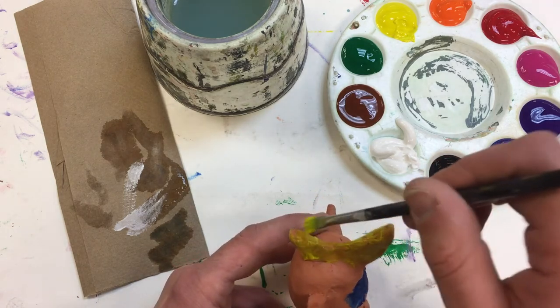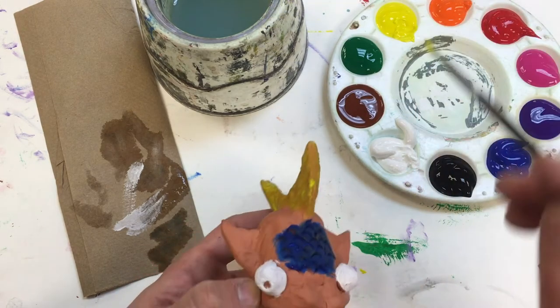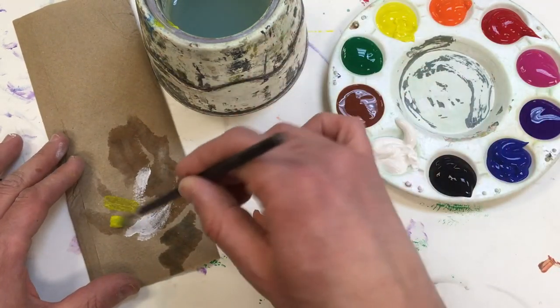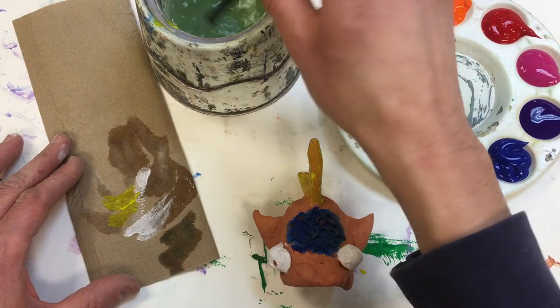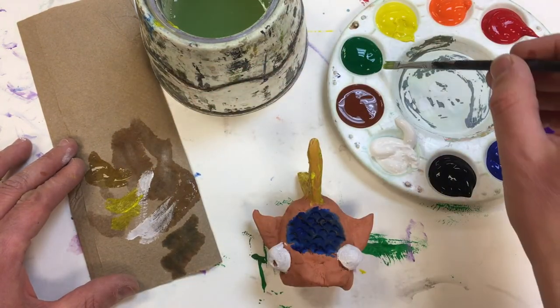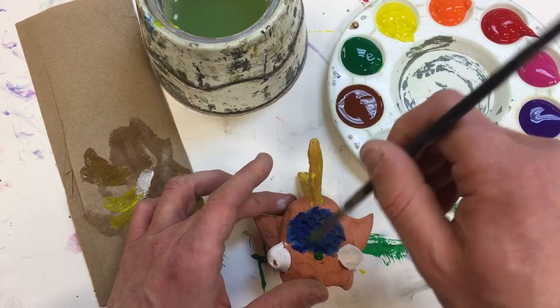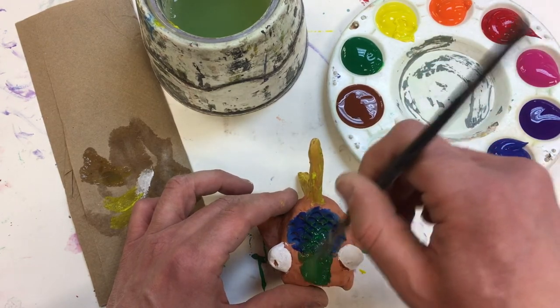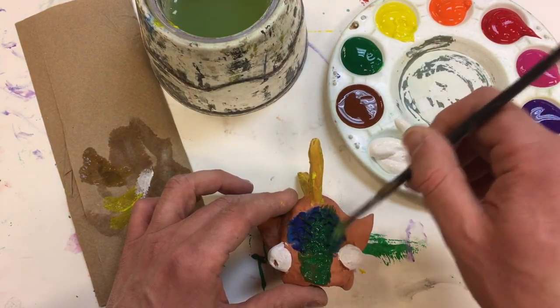I can come back to that tail as well, and it looks like this area up here is ready to go with another layer on top. So I'm going to take this green and just kind of lightly brush it over top, and you can see that blue underneath stays.